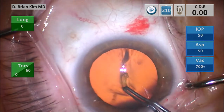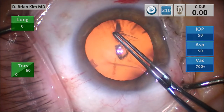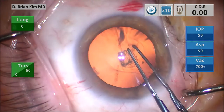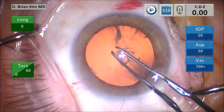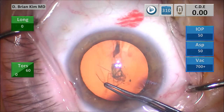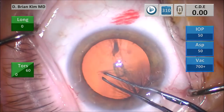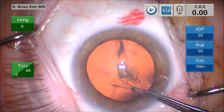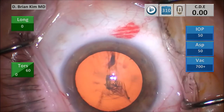I puncture the center of the capsule and grab the right edge of the tear to create a flap. Because I'll be doing a reverse optic capture, it's very important to make a small size rhexis. You can see this is a very small size rhexis — if the rhexis is big, it's a little bit harder to do this. Making a small size rhexis does not adversely affect the cataract lens disassembly technique for me personally, so whether I have a small rhexis or a large rhexis, this does not affect the cataract surgery at all for my technique.